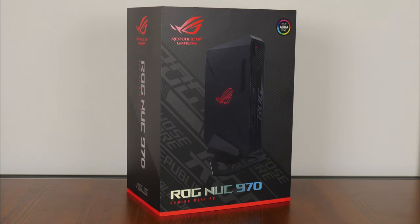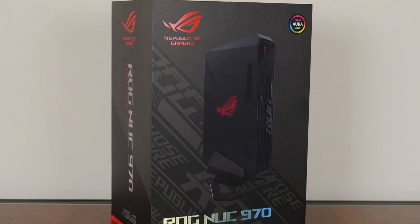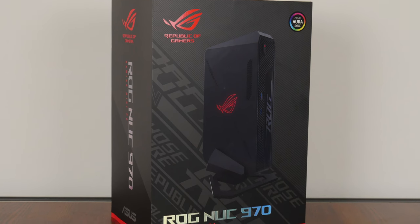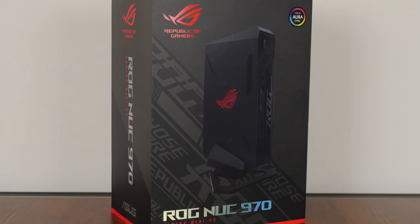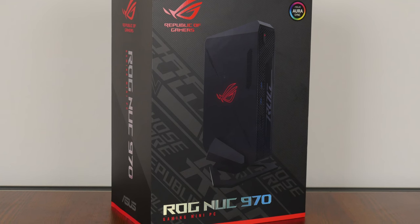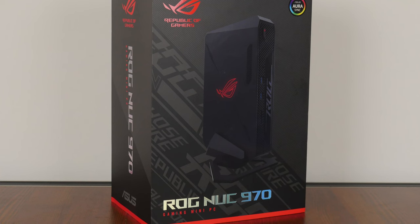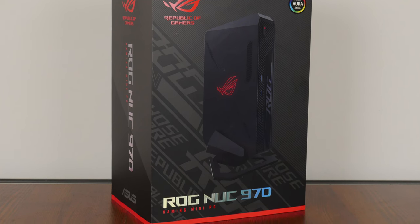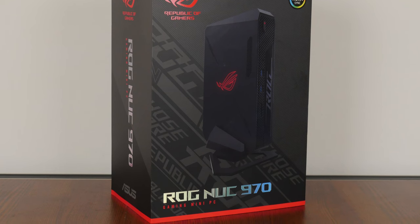Today, we'll be taking a look at the ROG NUC 970 Mini Gaming PC by ASUS. Specifically, I have with me the NUC 14 SRK model, which is powered by Intel's high-end Core Ultra 9 185H mobile processor. Marking ASUS' first gaming-oriented NUC PC release since taking over the NUC mantle from Intel, we'll take a look at the specs of this mini PC, unbox it, and run some benchmarks to see how it performs. Let's get started.